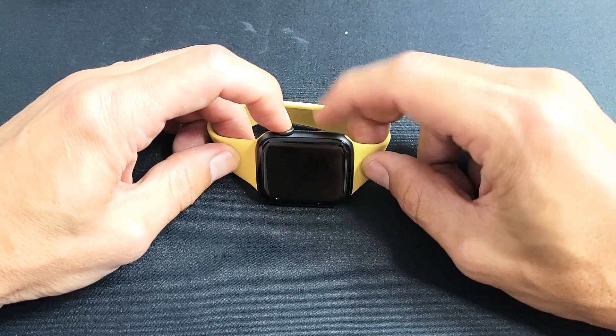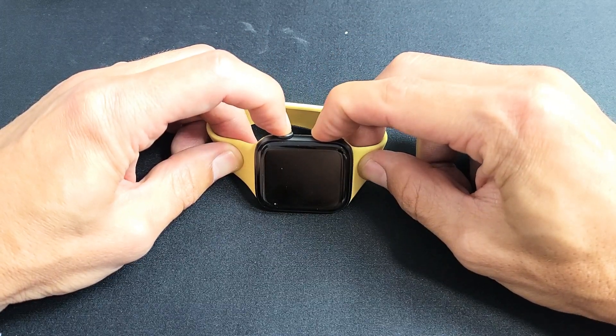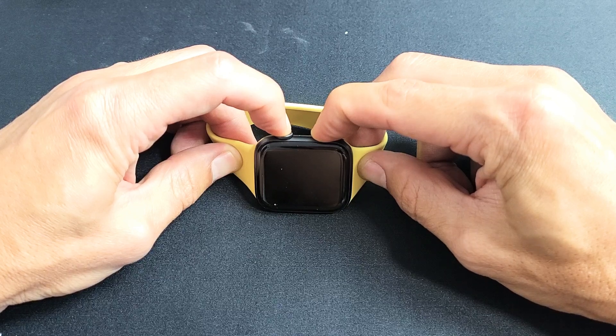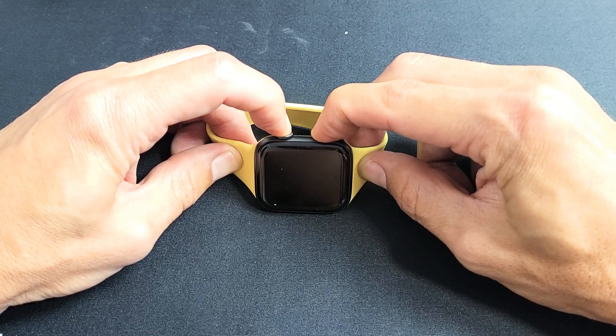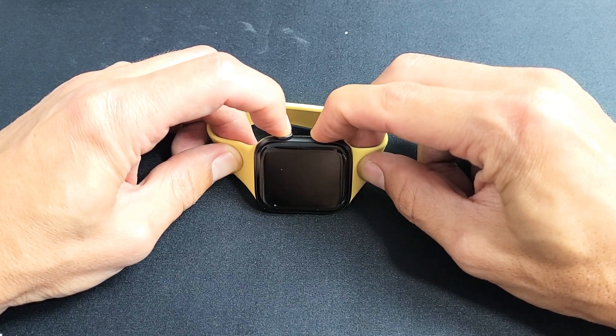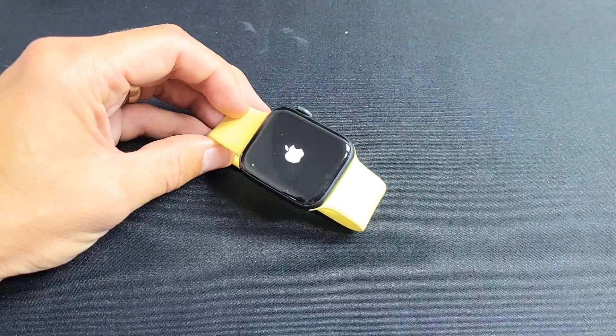Let's do it together — crown and side button. Press and hold. Do not let go until we see the Apple logo appear. Usually it takes about 15 seconds or so. I'm still holding on both buttons here. Continue to hold — still holding, waiting for that Apple logo to appear. There it is. Go ahead and let go, and now you should be up and running.